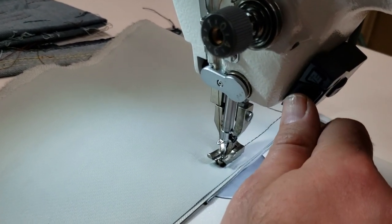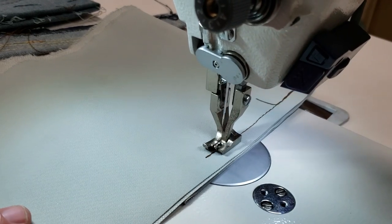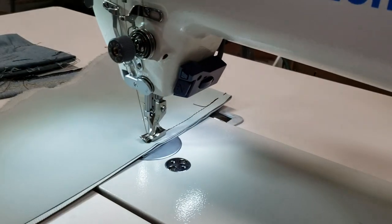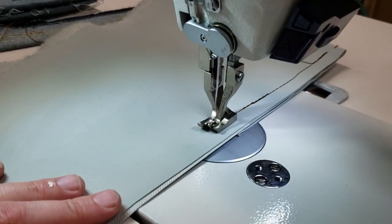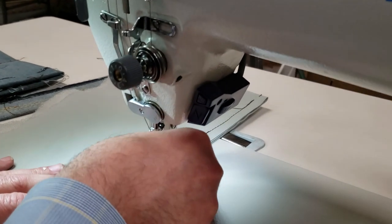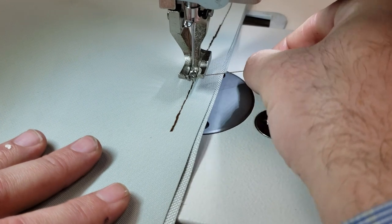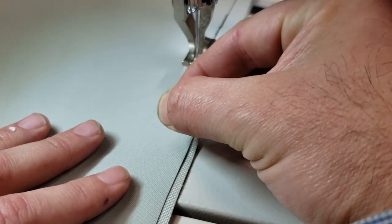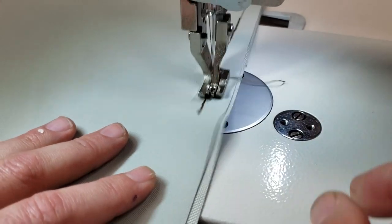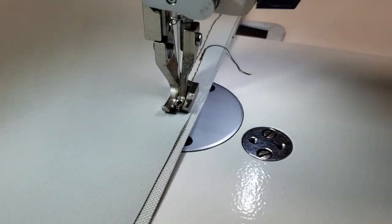Up here is another very good feature — the reverse, right here. You can also do it from the panel. It's very important how to do the threading here. When you're done, you just stop. Sometimes the thread tries to come out of the needle — a trick is to just take the thread and leave it underneath the foot, then start like this.